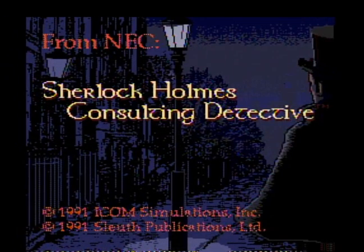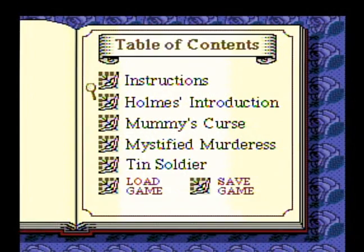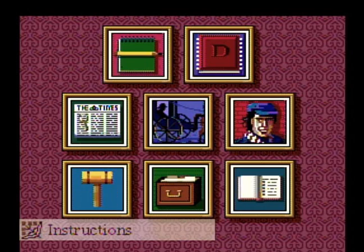Sherlock Holmes Consulting Detective is a point-and-click style game, as you move the magnifying glass around the screen and click. To start the game, we have the table of contents. The instructions tab will summon Dr. Watson, who will walk you through the different tools used for investigations and drag it over into your notebook for easy reference.